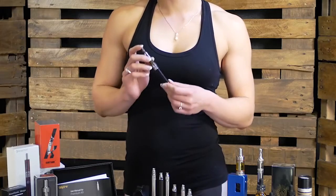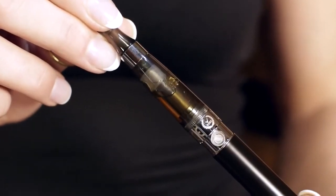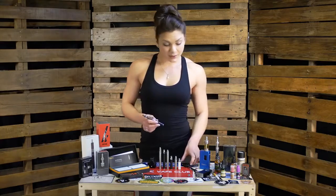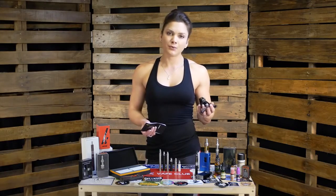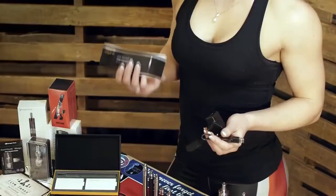Starting with the most basic vaping devices on the market, you have things like the ego-style kits. These feature a small battery with an activation button and a basic refillable tank. Virtually all starter kits will come with a USB charger and options for a wall adapter. Do make sure that you use the correct USB charger and wall adapter to charge all of your vaping devices, and if in doubt, do check your user manual.